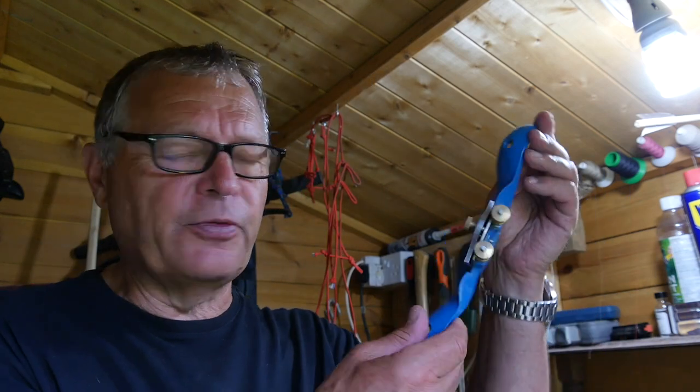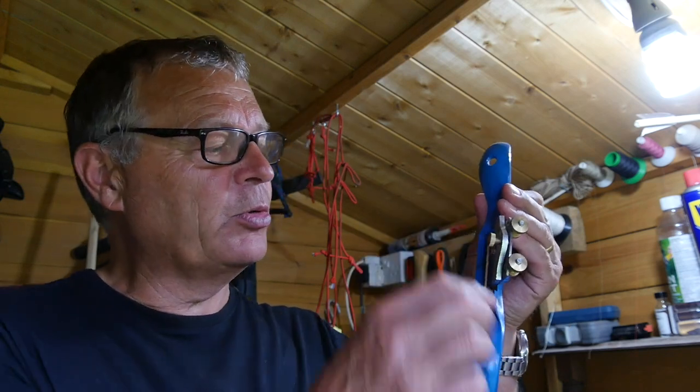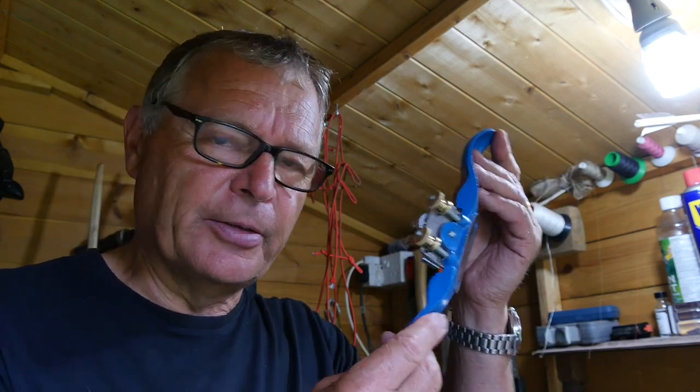If I'm working on a nice straight stave, there is in my opinion no finer piece of kit than one of these. It's a spokeshave. This one's a fairly modern one with a metal body, but if you can pick up a vintage one with a wooden body, do so. They're fantastic, really useful, very efficient — almost an essential piece of kit, I think, for a beginner bowyer.